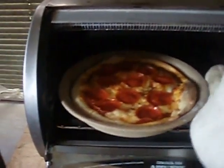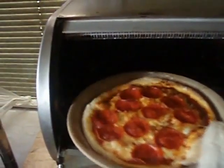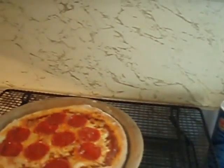It's done. I'm just going to take it and put it on the cooling rack, and then I have more pizzas to finish.